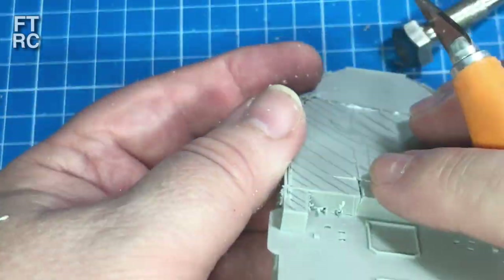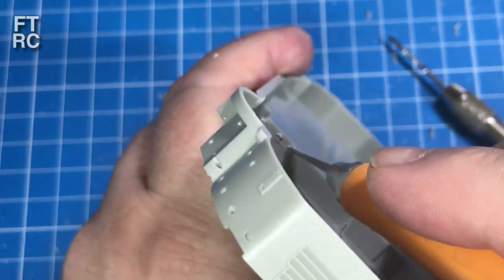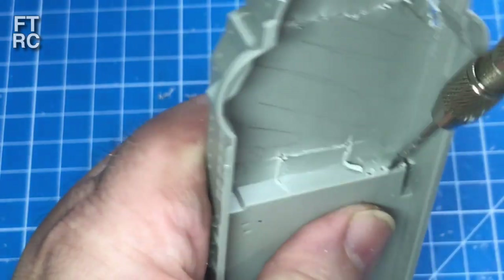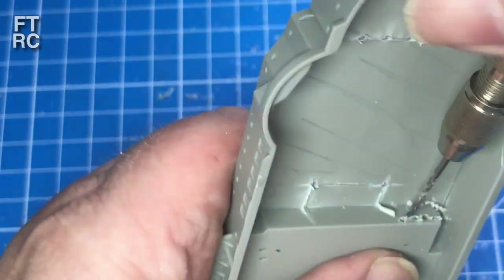I've got a piece that's nearly loose there. To make this easier — oh, hang on, I've got a bit here I missed. Drill a couple of holes and you can basically cut that piece free.